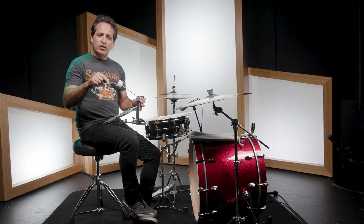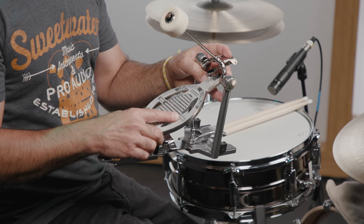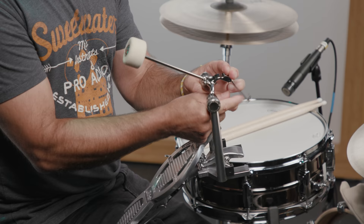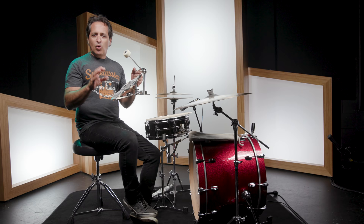A more durable direct drive linkage — this is a direct drive pedal, no chain, no strap. Modern direct drive pedals feel a little bit strange to me personally and I can't play them very well, but this one, the old school direct drive, is as smooth as silk. Look at how easy it disassembles — just like that. The hook on the direct drive linkage is right there, and it connects to the top of the pedal right here.